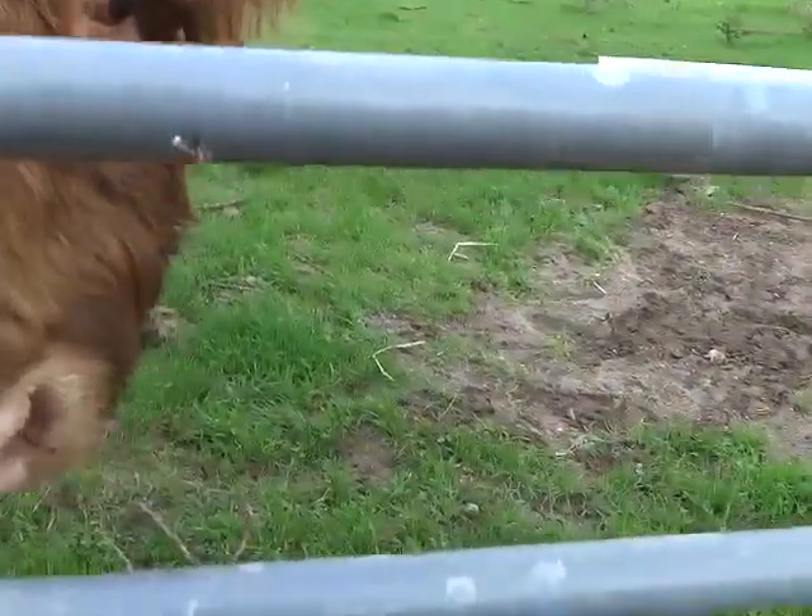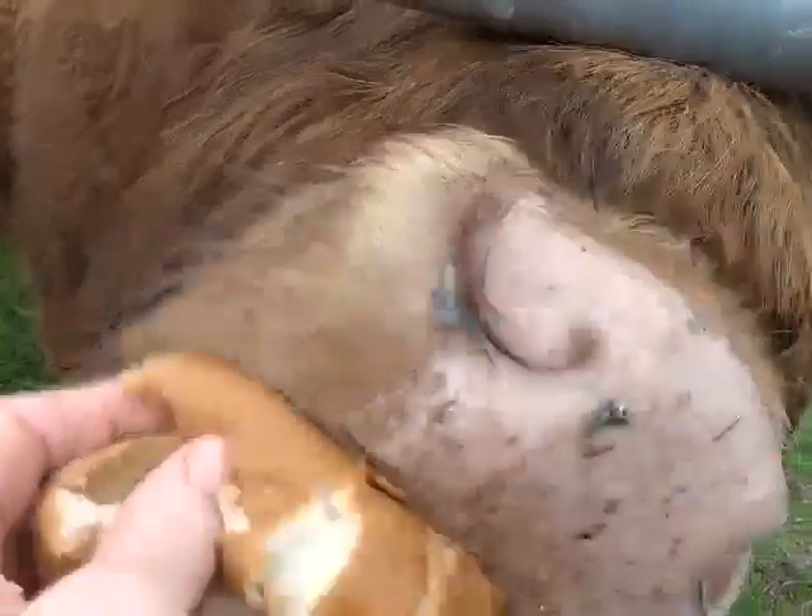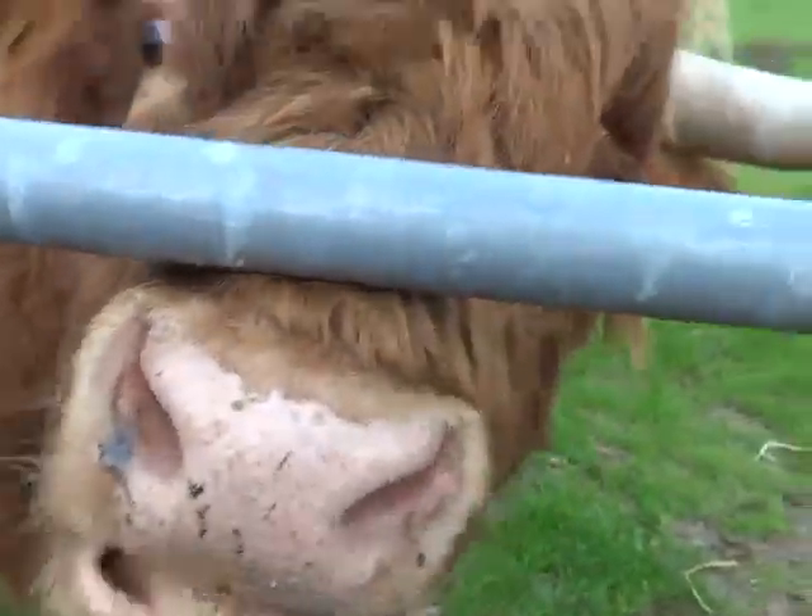Wait, just a minute. He loves tortillas, but he's good at — oh Jesus Christ. Oh my God, he'll pull your arm right in there.